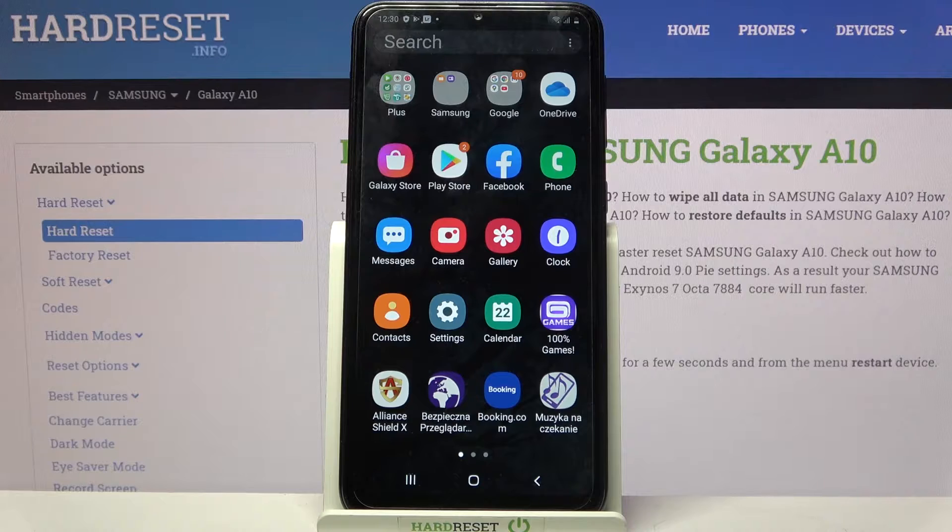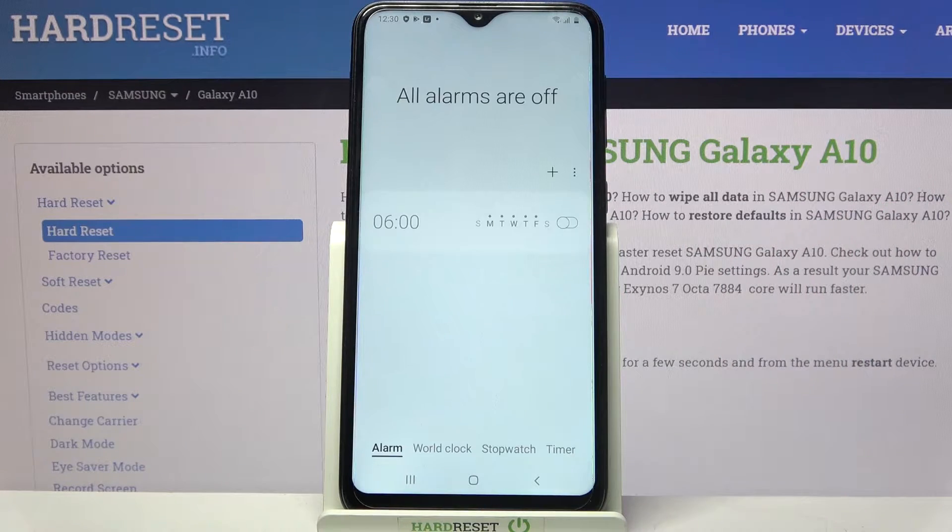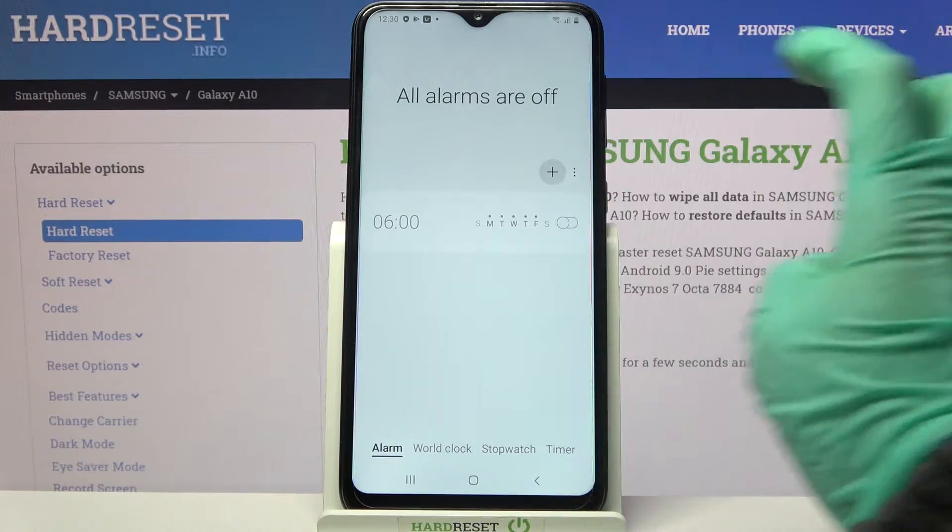Start by locating clock and tapping on it. Now you need to select alarm at the bottom left corner if it's not already on, and tap on this plus icon.